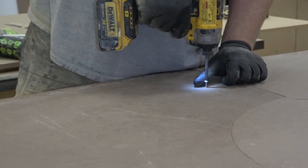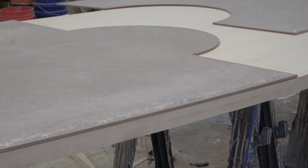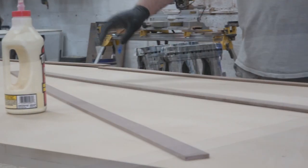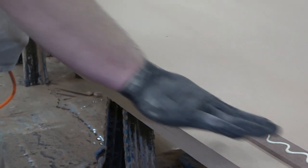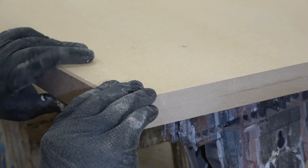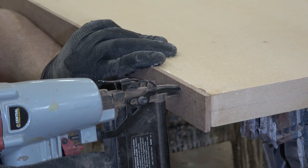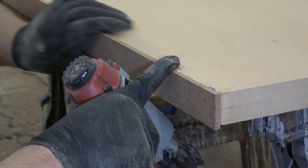Now that we've got the piece all cut out, we're going to remove our template and work on the actual table. I'm laying out my facing strips that I'm going to use to go around this table. I've got some Titebond here — I'm just going to give it a nice glue up and spread that glue out evenly. The strength comes from the glue, not the nails we're going to put in it, so I want a nice grip all the way around. I'm going to take my brad nail gun and set those in place.